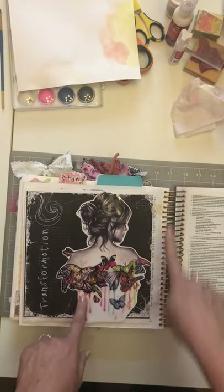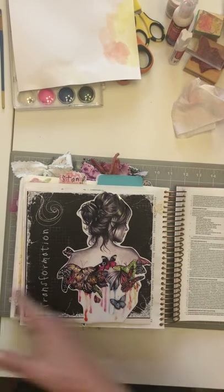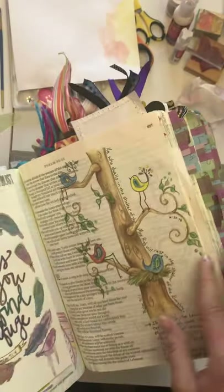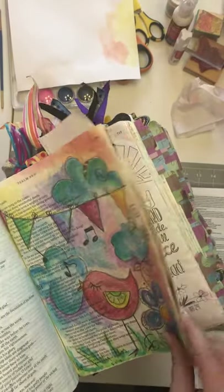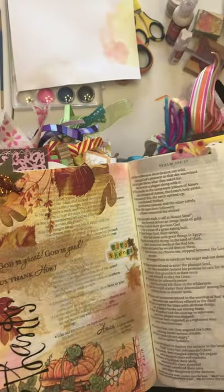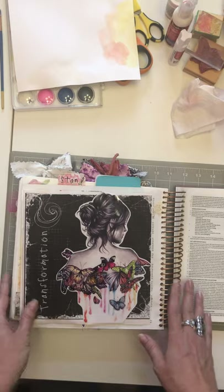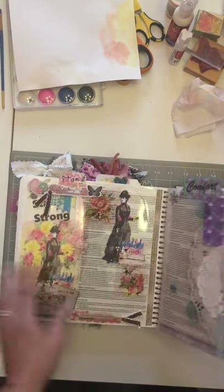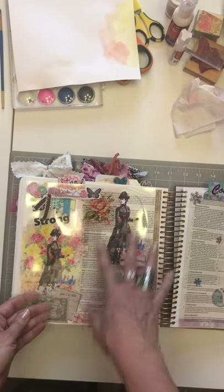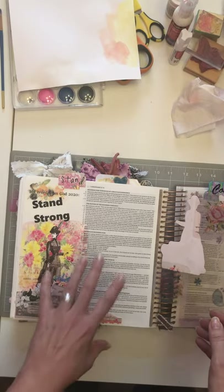I did this one in my Day Spring illustrated spiral-bound Bible because the pages are a little bit sturdier versus my Inspire Bible, which is getting very chunky. In the Inspire Bible I like to color, paint, glue, sew, and add stickers. In the Day Spring Bible I like the sturdiness and the big margins so I can do flip-outs and add more to my pages without totally covering up all the words.